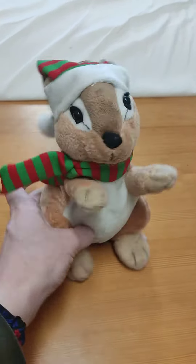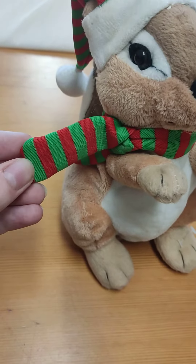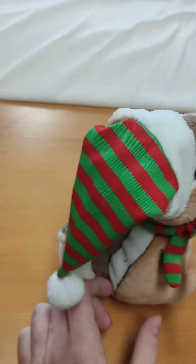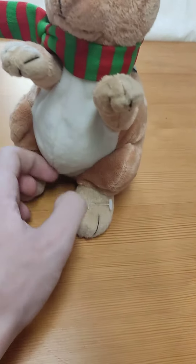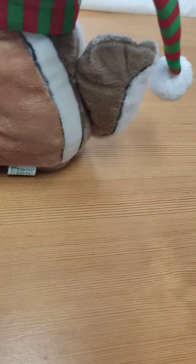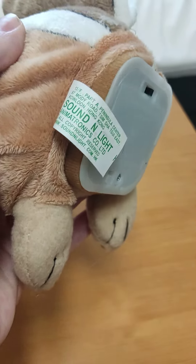This is what it looks like — she's got his eyes, black nose, red and green scarf, a red and green hat with bobble on the bottom, his arms. He did have a button there, you can see where it would have been, his tail, and the bottom of him. It's made by Sound and Light.